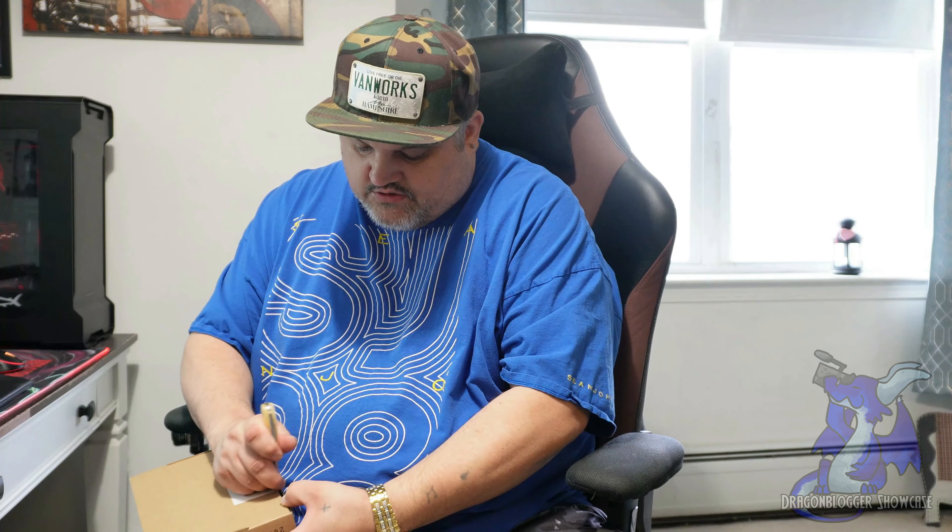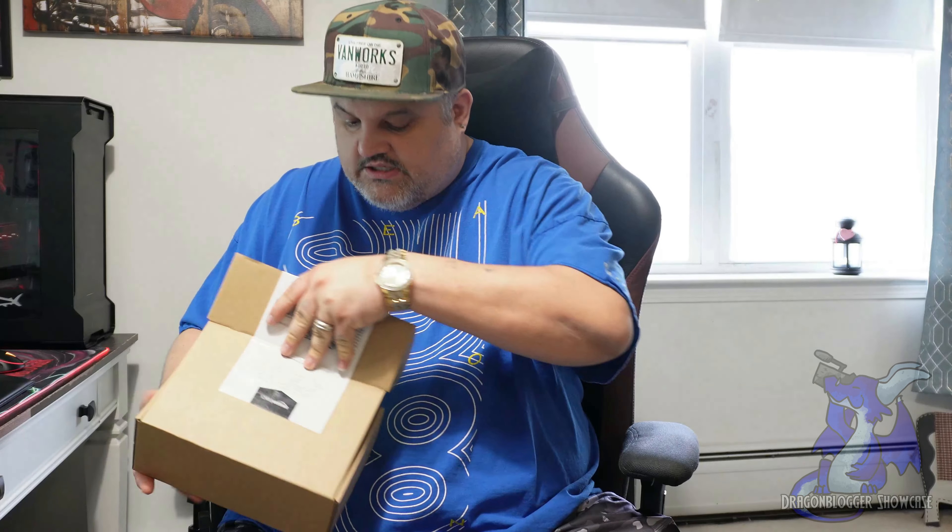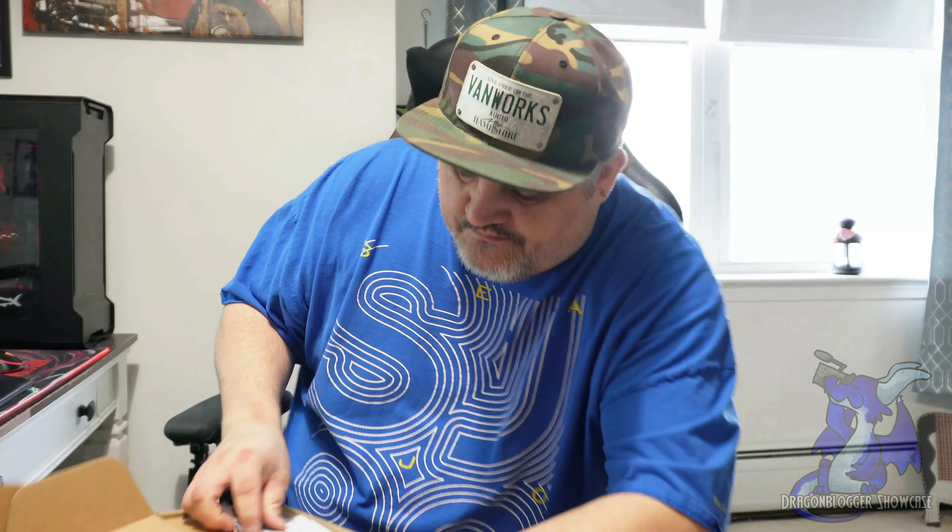Let's pop it open and give you guys a quick look. This is a USB style microphone, so you will need a USB port to use it. It's very simple and very easy, and they do give you a nice-sized manual, which is kind of cool.